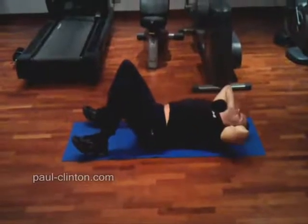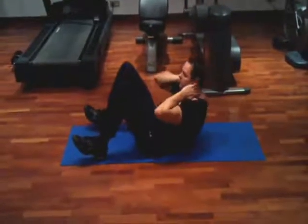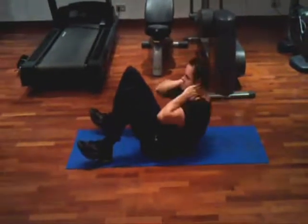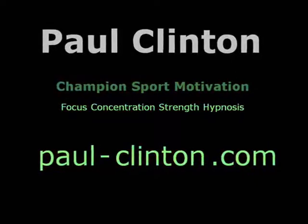Begin to roll your shoulders off the floor. Continue to push down with your lower back. Your shoulders come up off the floor only about 4 or 5 inches, and your lower back should always remain flat on the floor.